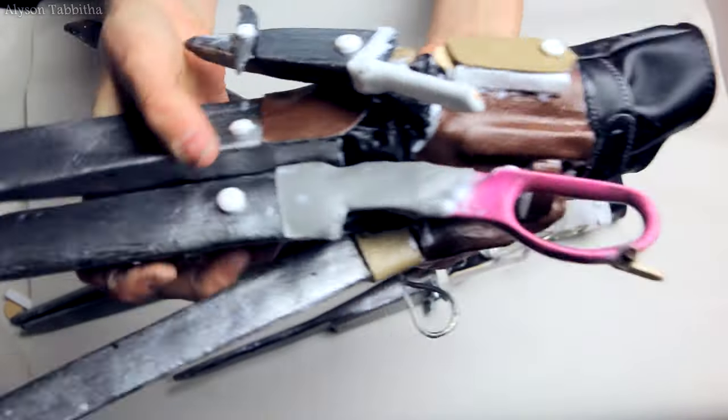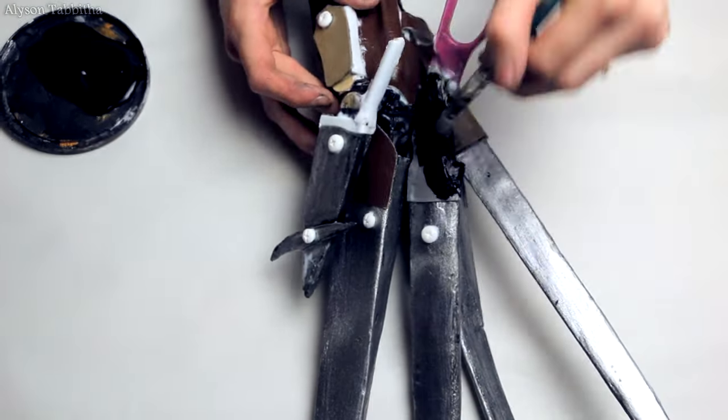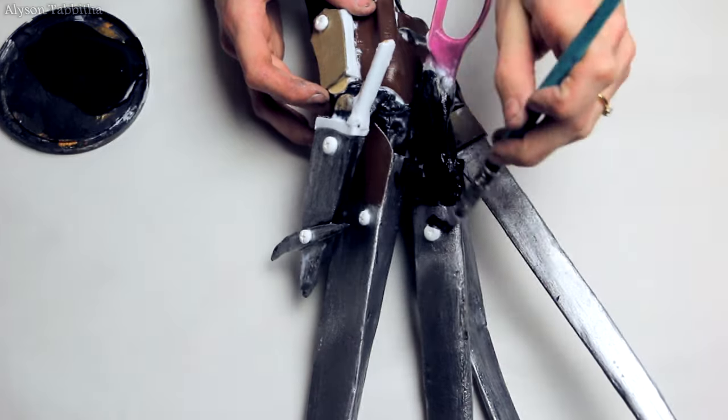After everything is coated in Mod Podge, I can finally start to paint it. For metallics, I always like my base coat to be black. I really like to make sure everything is coated thoroughly.